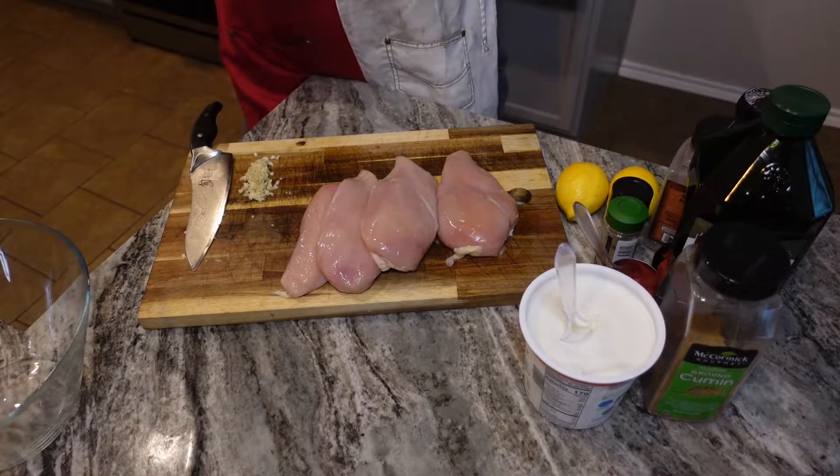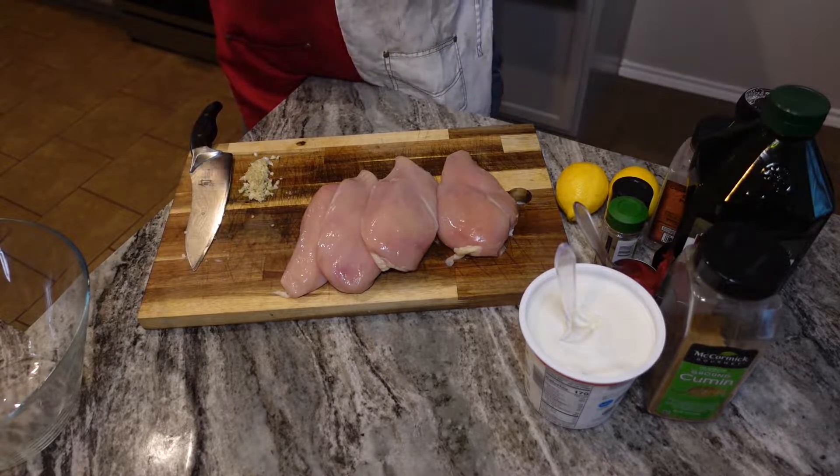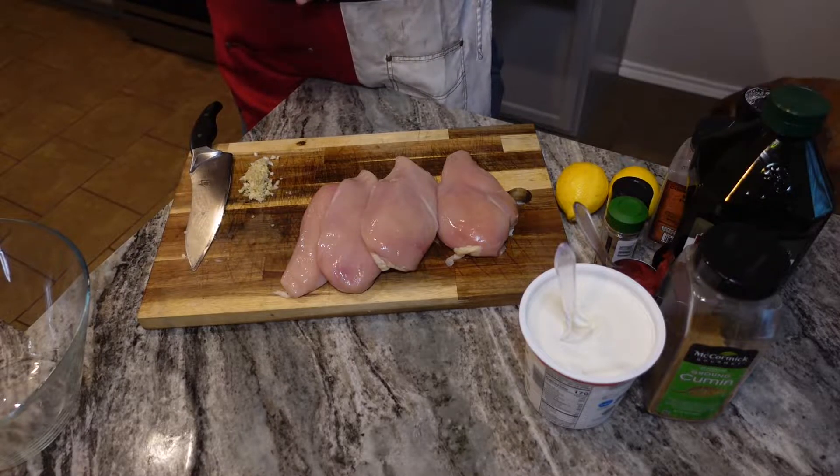This is a super simple weeknight dish. Most of the ingredients you should already have at home, and it gives you an excuse to fire up the grill on a Wednesday night like this.